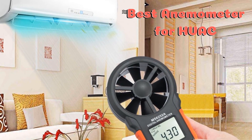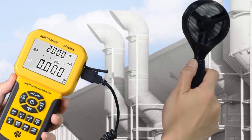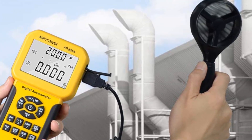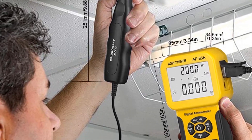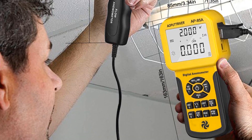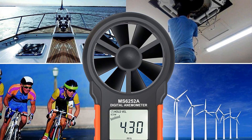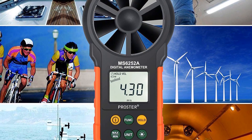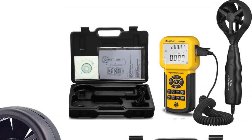An anemometer is a device that is used to calculate and analyze wind flow and wind velocity in any environment. The modern anemometer has a lot of useful applications and features. It is used to make weather predictions, analyze wind directions, analyze wind velocity, temperature, humidity, etc. It is used by many kinds of professionals worldwide.